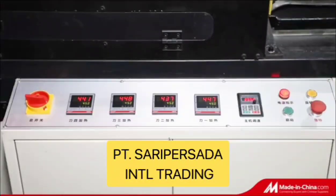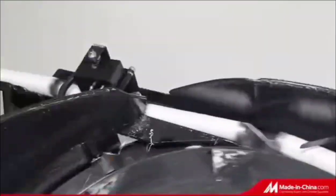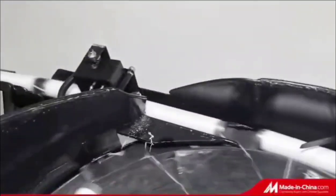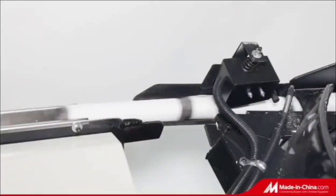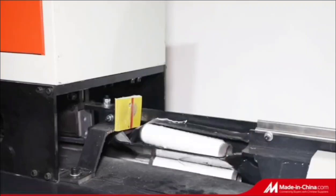This is our most advanced bobbin cleaning machine with 4 blades and conveyor belt, which can cut the bobbin effectively and quickly. During the process, the bobbins will not be damaged and can go through the tunnel smoothly.